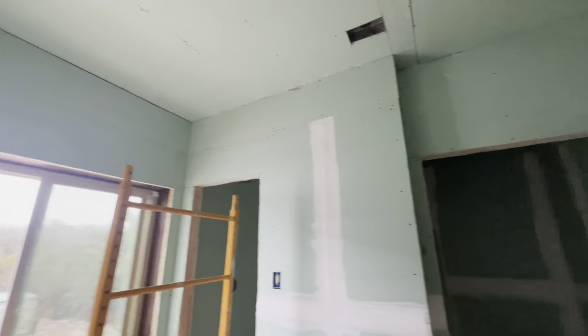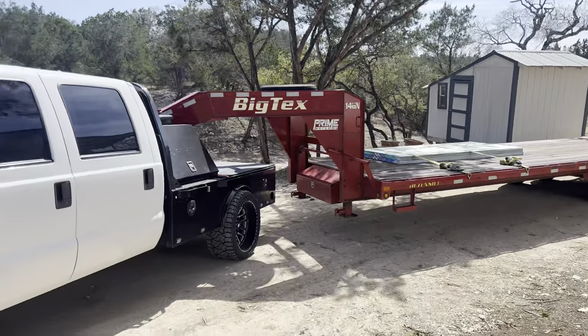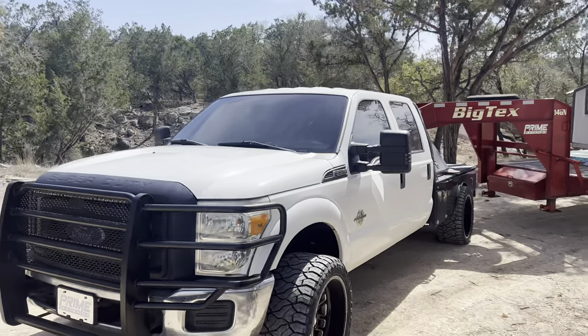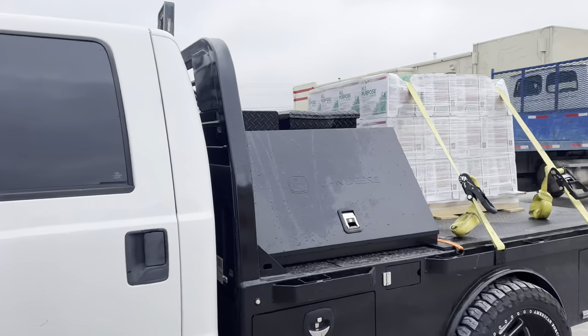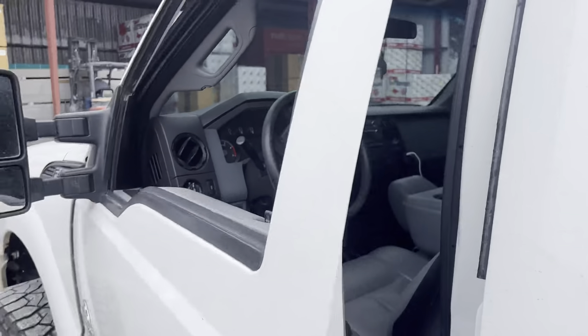We've got all of the green drywall laid out in the entire bathroom, and I had to pick up a few more extra pieces of drywall for all the bathrooms. We also added some 30% ceramic windshield tint to the work truck — it looks 100 times better. And we just picked up an entire pallet of green mud for all the tape and float and texturing at the shop house.